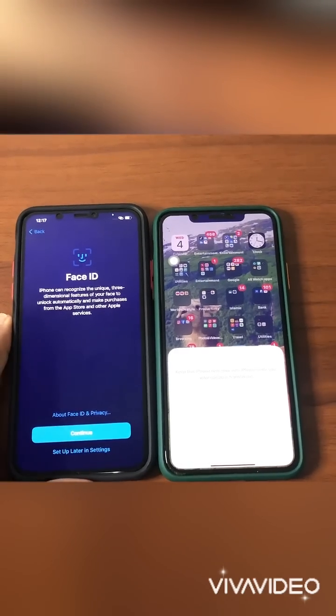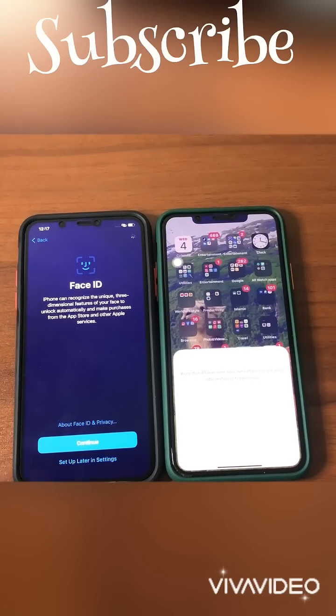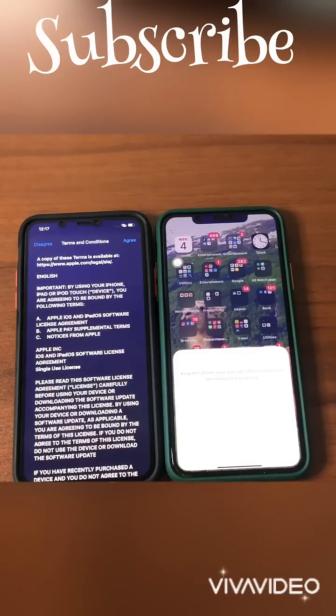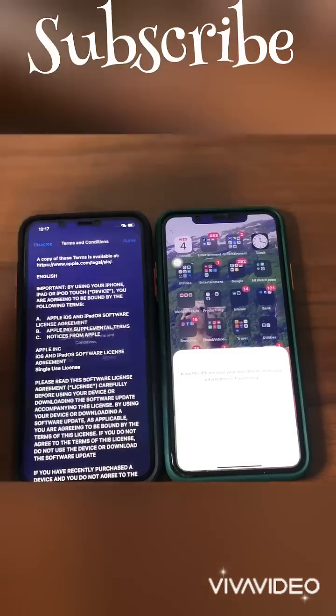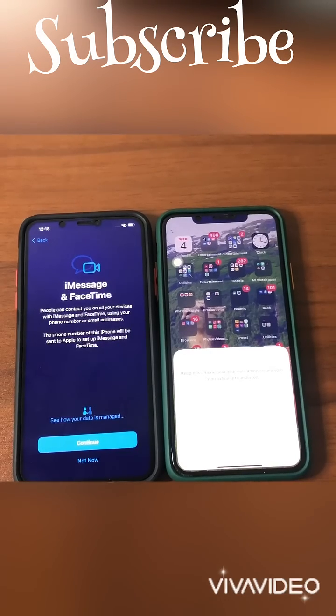Now you see it's requesting Face ID setup. I don't want to set up Face ID right now — I want to set it up later. Then continue, and there is also a terms agreement — I agree. So continue, and also continue everything for transferring data.